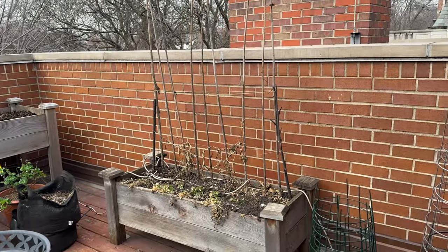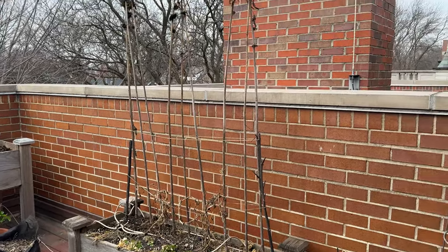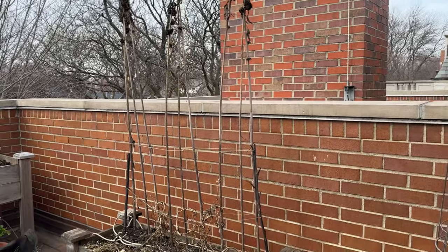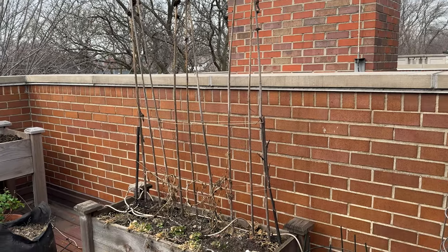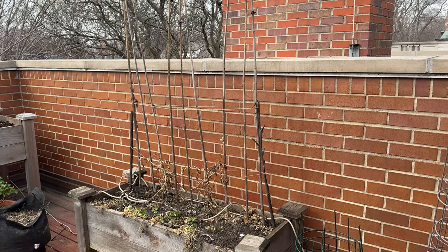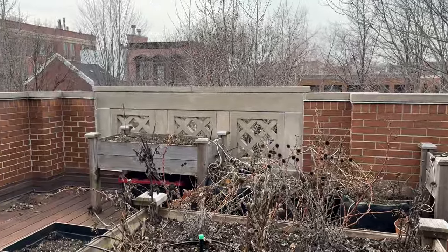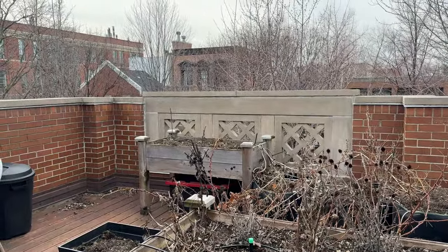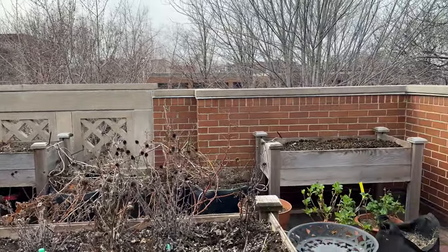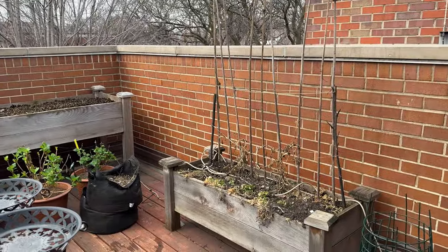The peas are going to go in this raised bed here — the lowest of all my raised beds. I left in the sunflower stalks because I use those as a pea trellis, both in the fall of last year and in the spring of this year. I'll remove those after I'm done with my cool season and get ready to plant my warm season, which will be new sunflowers right in this bed. Both the radishes and lettuce will go in the Gomphrena bed.